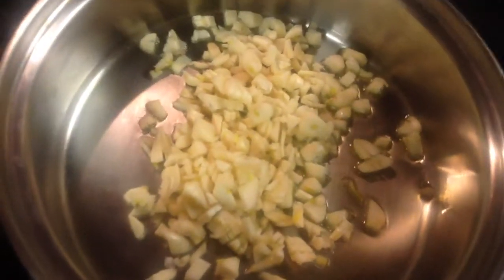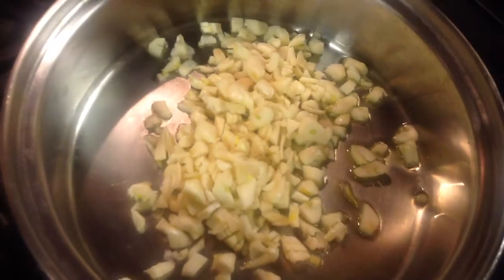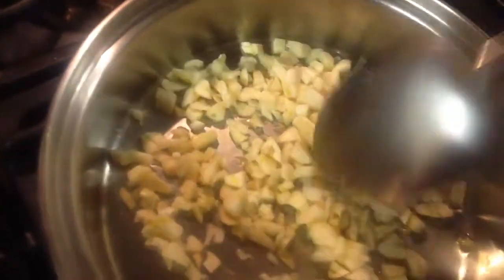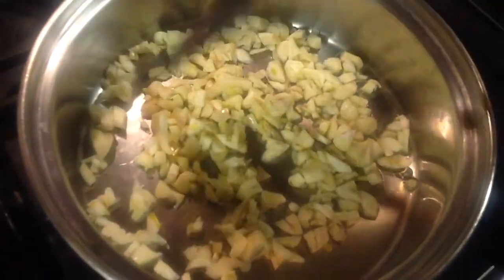What you guys are going to want to do, once the garlic is in here, make sure it's on low fire and keep stirring. Constantly stirring will prevent the garlic from being burned. And to know when it's good to go is when it starts to get a brown color.